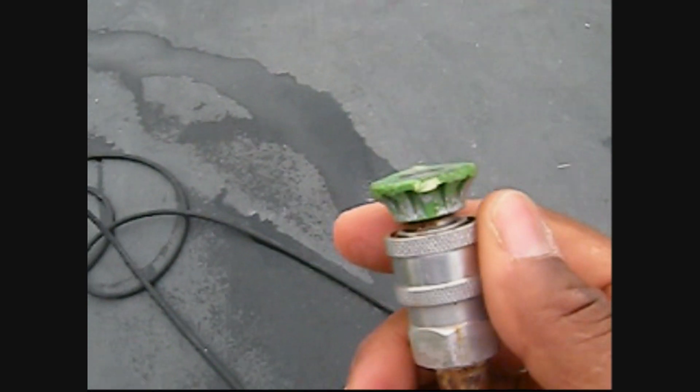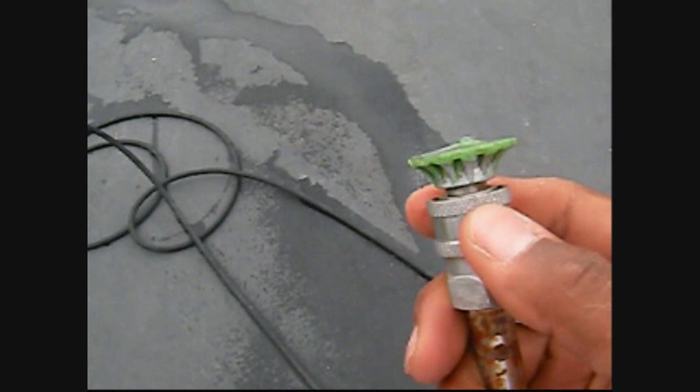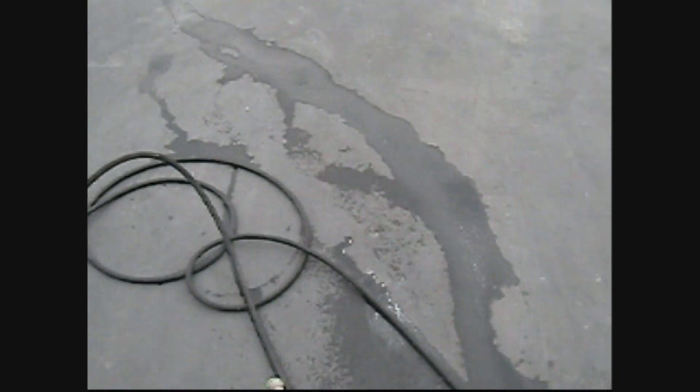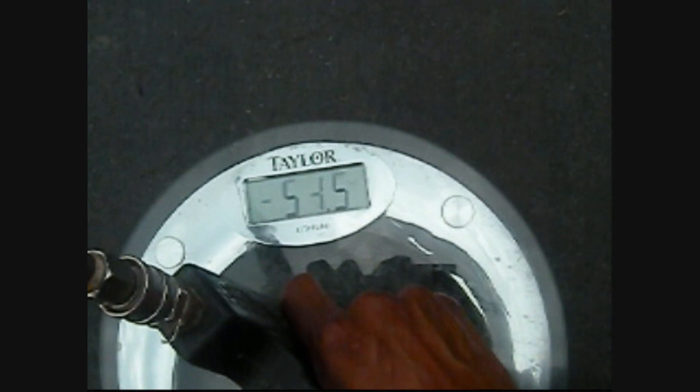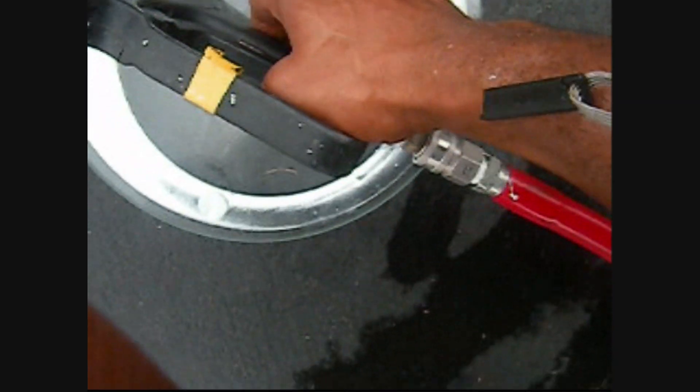Here I have a green tip — 25 degree, 4.5 — and this is all 4.5 gallons a minute at 3500 RPM. It feels and looks pretty decent. Let's see how much force we have on my scale. We're getting about 15 to 18 pounds of pressure — all for the 4.5 gallons a minute.